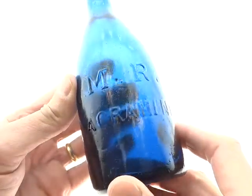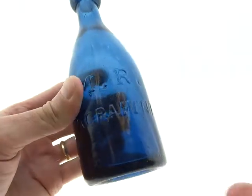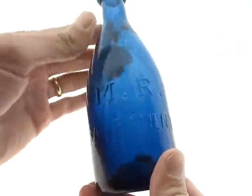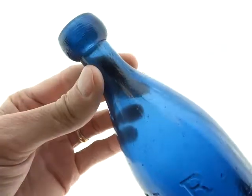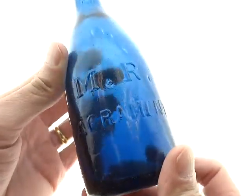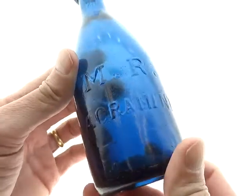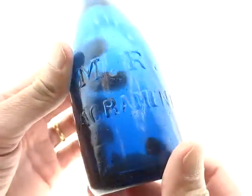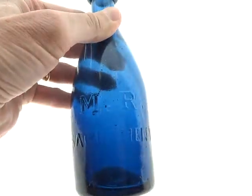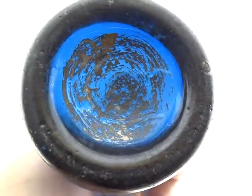Here's the elusive MR Sacramento, and here's what we look like. The MR Sacramento comes in really four different variants to generalize: there's a variant that has the misspelled Sacramento, and then each of them comes in kind of a green or teal or this blue. So this is the blue, correctly spelled MR Sacramento.